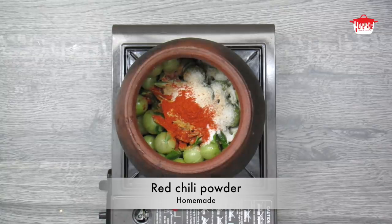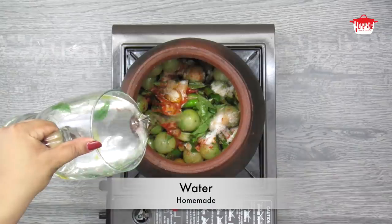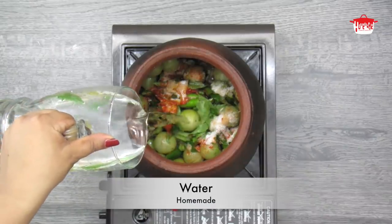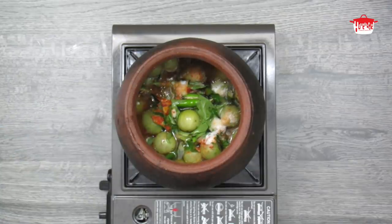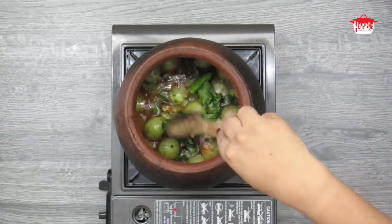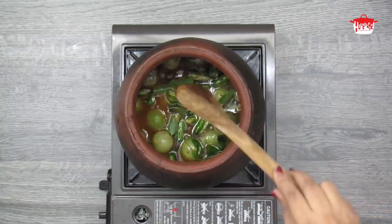Cut 1 teaspoon of straws to taste. Put a spoon in size. Put the spoon in size and the spoon in size.